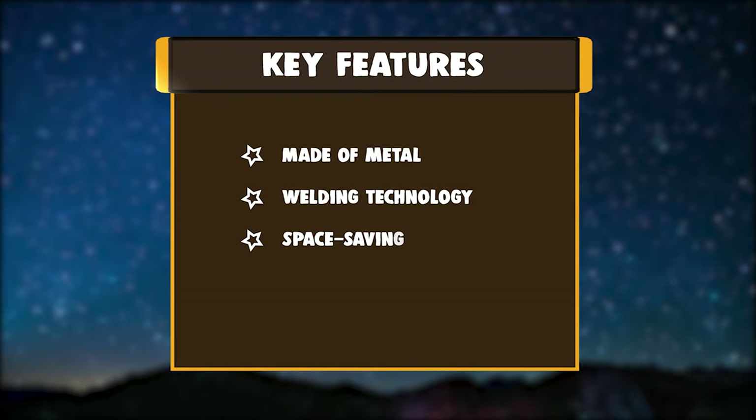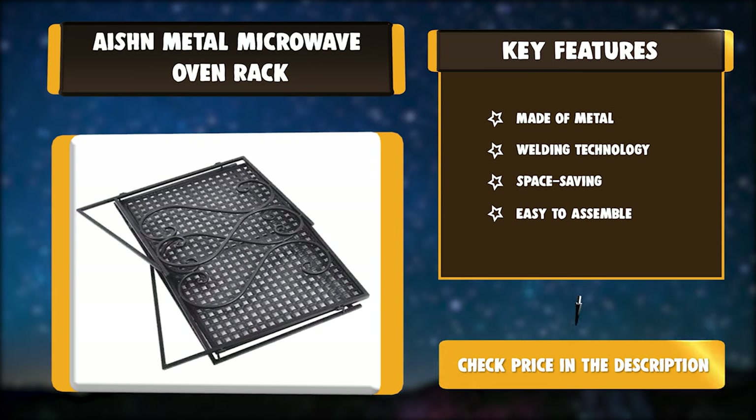Key Features: Made of Metal. Welding technology. Space saving. Easy to assemble.